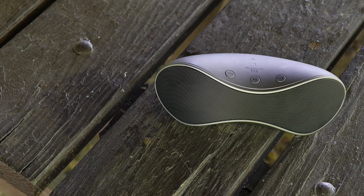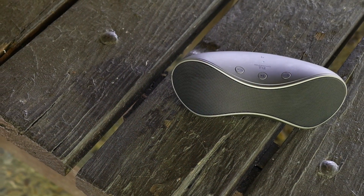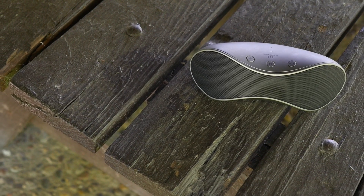Let me go ahead and play some music here. I want to use some acoustic just because I want to show you the quality of this speaker, because it does sound really good. So let me go ahead and start that now.